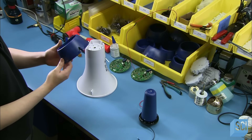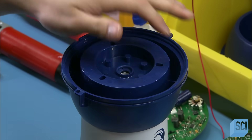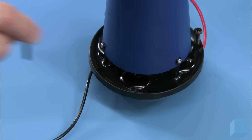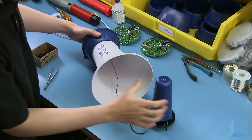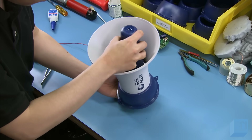At the next station, an assembler attaches a part known as the front can to the end of a flared speaker cone. He then turns his attention to the speaker. The assembler inserts screws in the base, threads wires from the speaker through a hole in the cone and through the front can, then places the speaker in the cone and screws it in place.